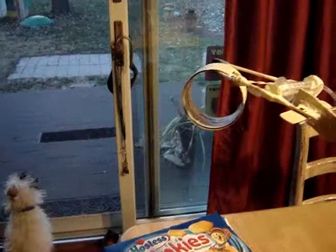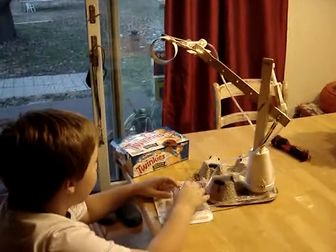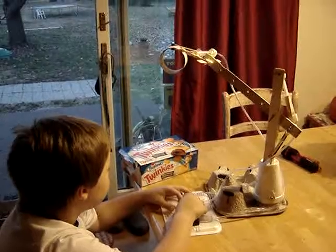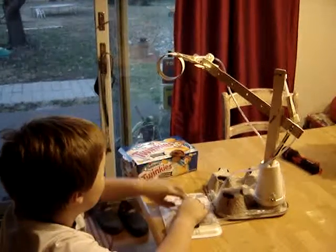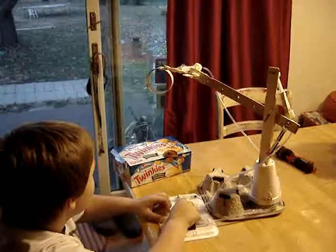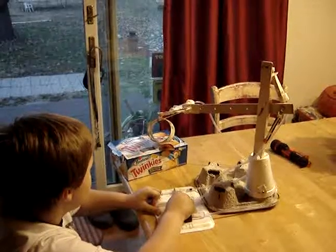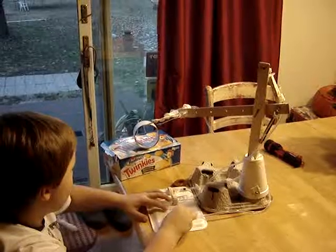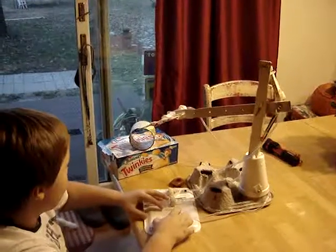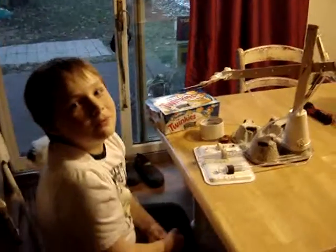Is it all the way up? Yep. Now you're going to bring it down? Yep. Did it let go? Awesome!